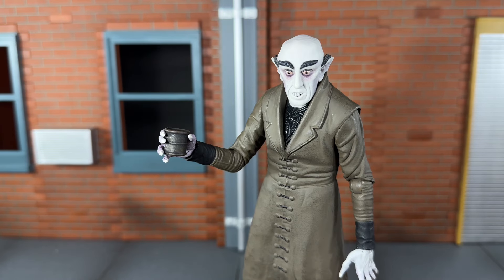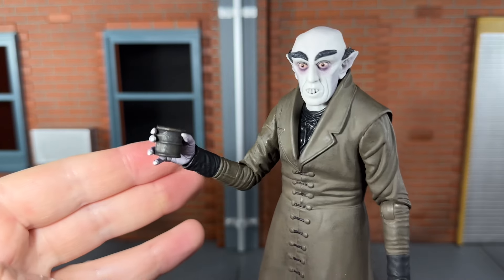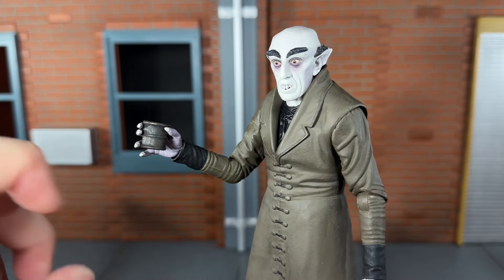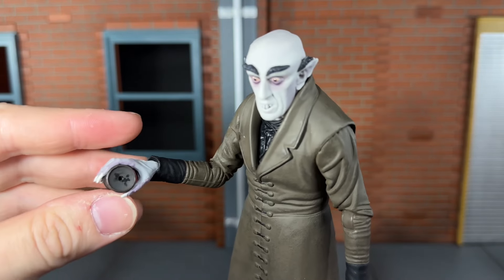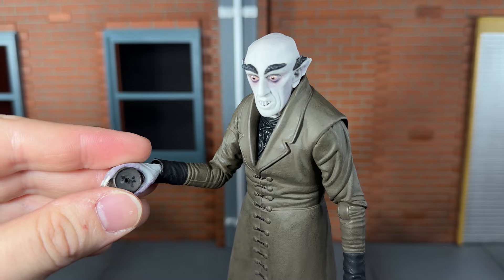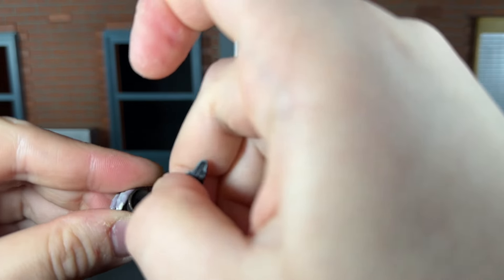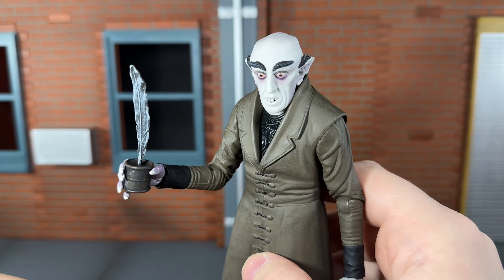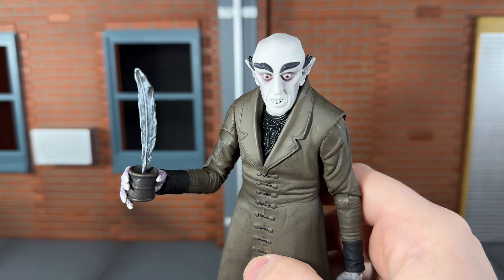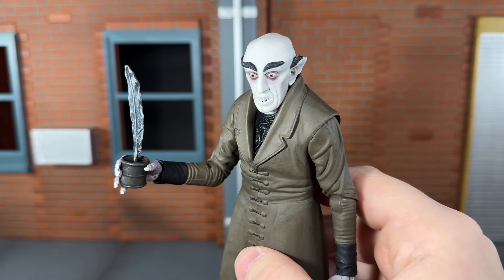Next he comes with an alternate right hand for holding the inkwell and the inkwell itself. It looks really nice with some nice paint detail to it. If you look at the top you can actually see they painted some ink right where the quill goes in. You can actually put the quill down in — I thought that was a very nice touch. It stays very securely, though it's very thin on the end so I'd be careful with that.